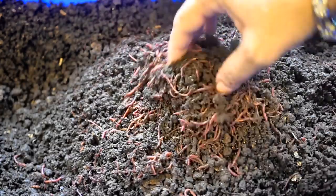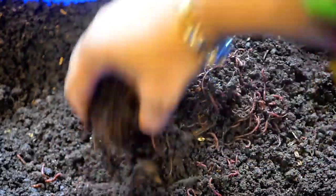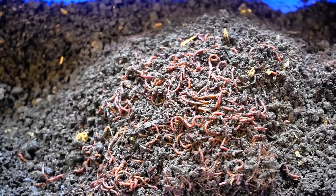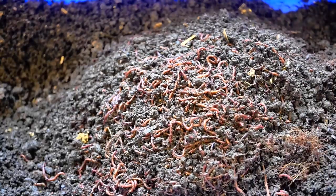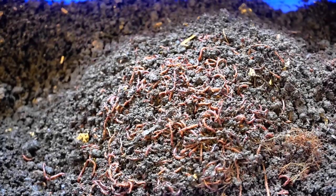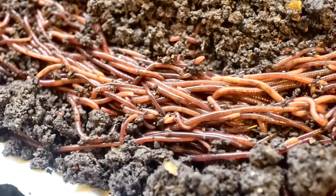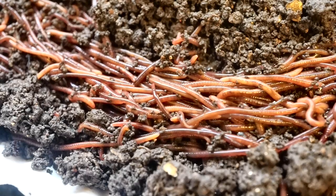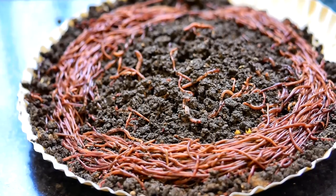Once you have the bedding in place, the only thing you need to do to keep your worms alive is water the bin every seven to ten days. From my experience — I've had my worm bins for seven years — even if you have just five worms and give them the right conditions, your worm bin will bounce back. Worm bins thrive when temperatures are in the early 20s; 20 to 25 degrees is just perfect. They multiply and thrive and you will have a huge worm population.